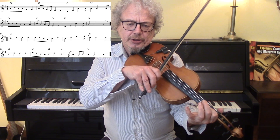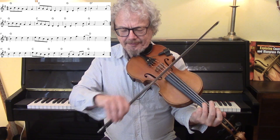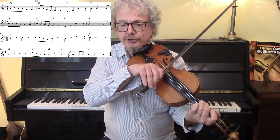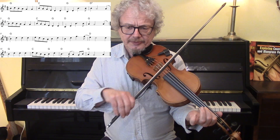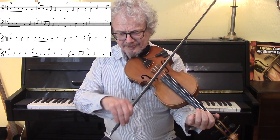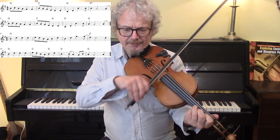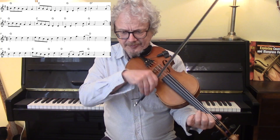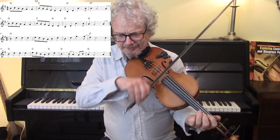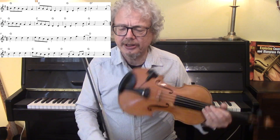Now let's do that again but this time with the backing, and also we're going to do drones — a D drone to start with, and a G drone. And then here a D drone above, D drone below, and then here a D drone, more D drone. So it's mostly D drones, and if you're not sure how to do drones I do have a video all about that. So let's do this with the backing with drones.